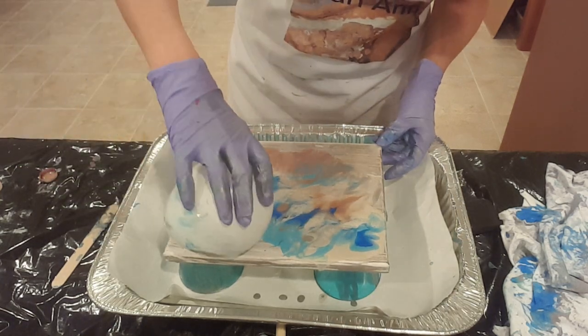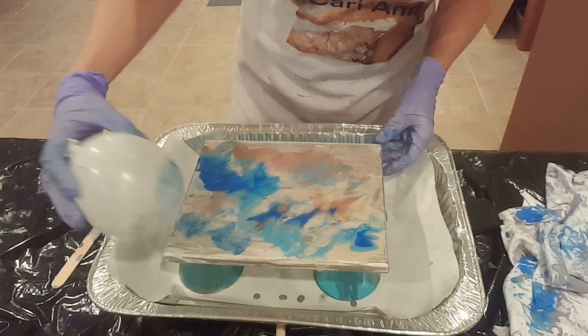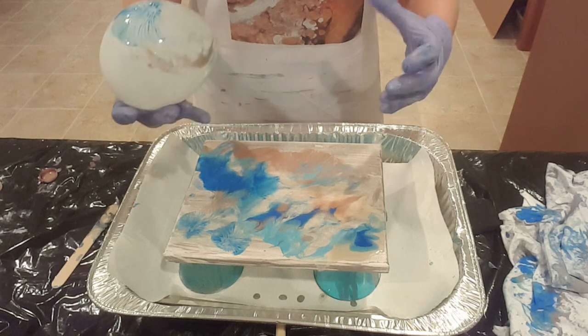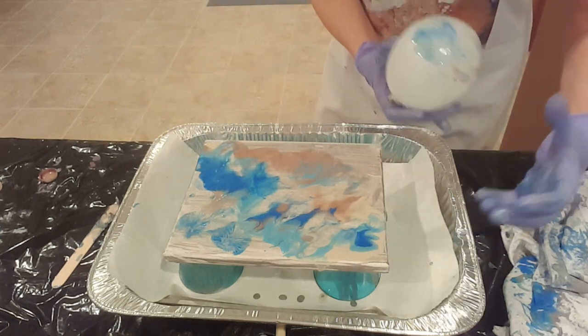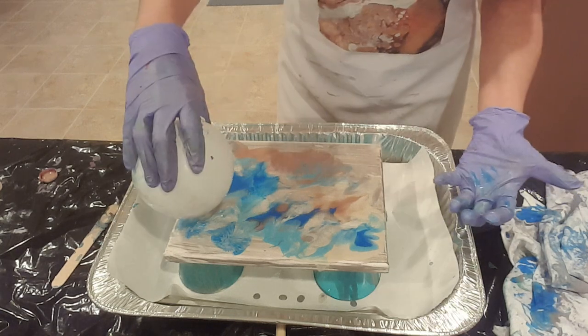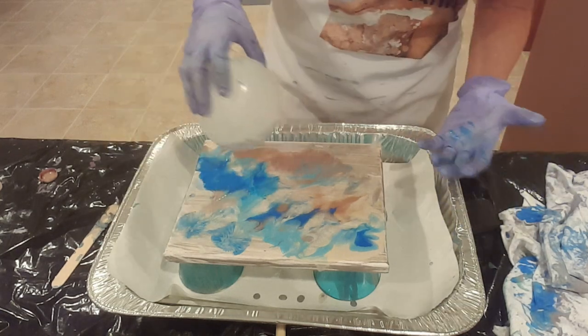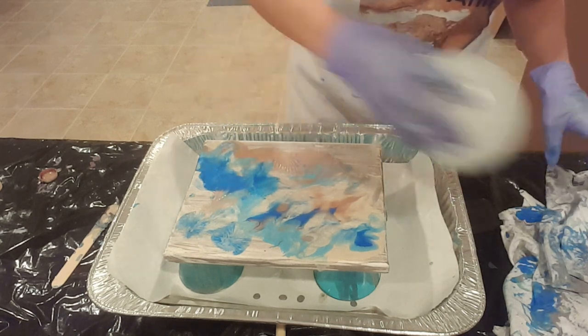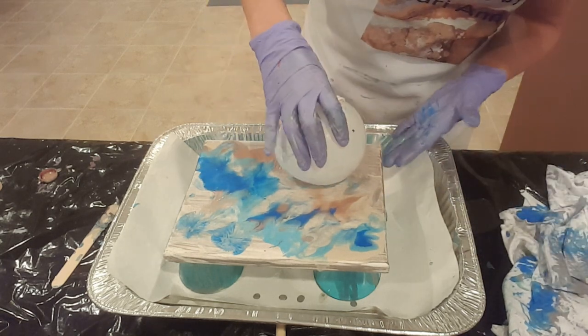Another method I saw was where the person had taken a bunch of paint and put it in a separate bowl off to the side, then took the balloon and dipped it in the bowl and then smashed it on the blank canvas. So there's another method I might try next time.